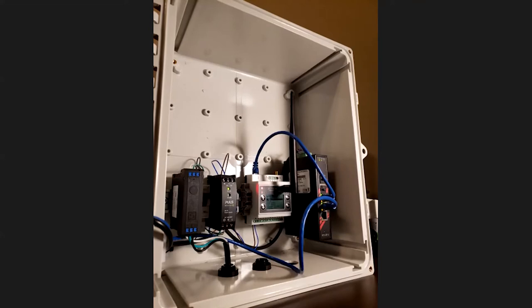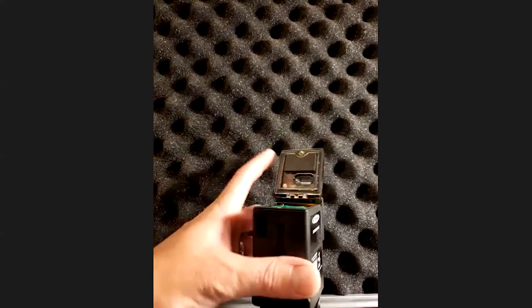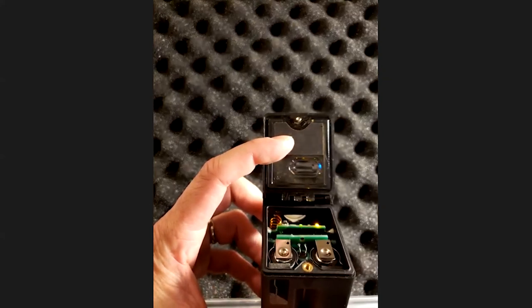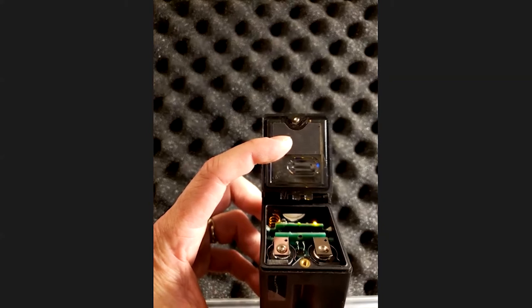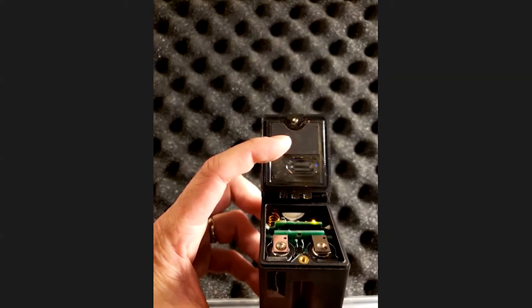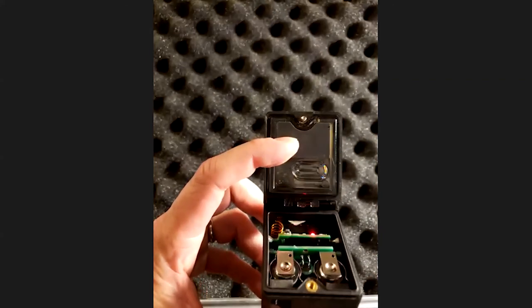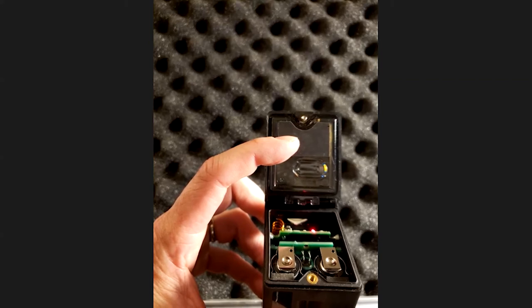Now let's get ready to bind our first Banner Q45 wireless ultrasonic sensor to the Banner tank level monitoring solutions kit. We have opened the access cover on the sensor. Notice the micro switch in line with the three LEDs. In order to place the sensor into binding mode, depress the micro switch sequentially three times. The alternating green and red LEDs now indicate that the sensor is in active binding mode.